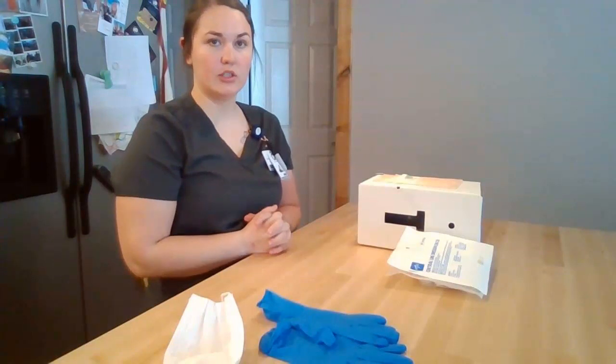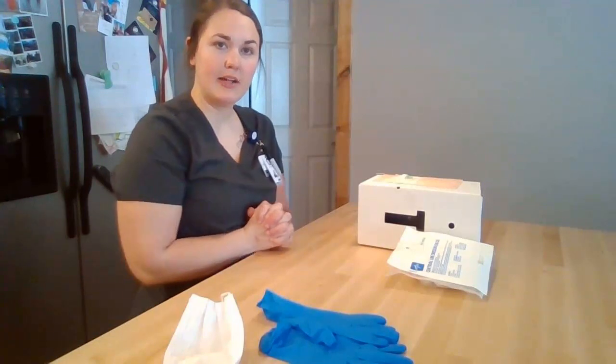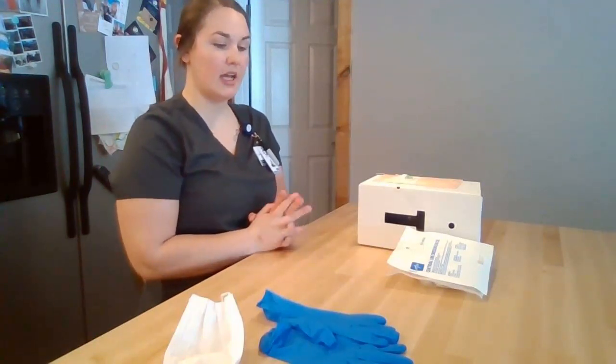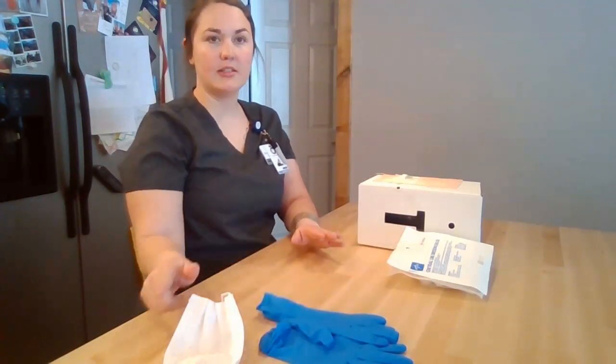I'm then going to shut the door and curtain to provide privacy and verify my patient using two patient identifiers. Once I've done that, I've brought in my dressing change material — my Central Line kit, some clean gloves, and a mask.